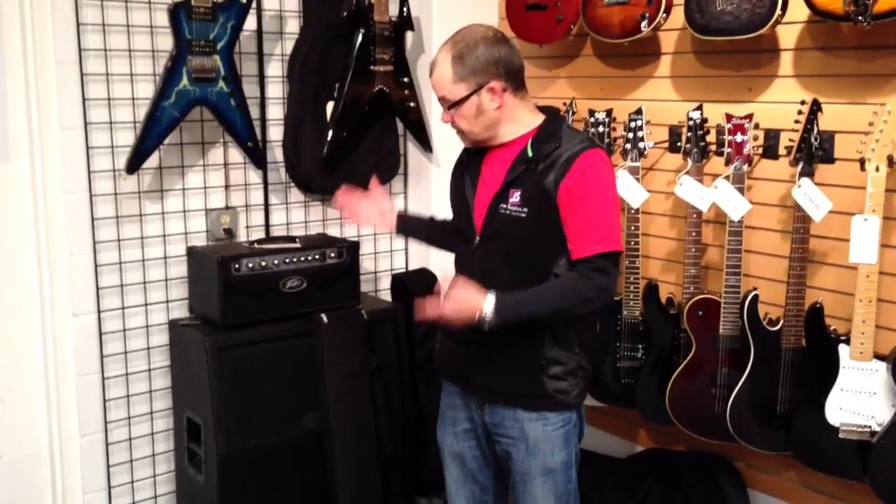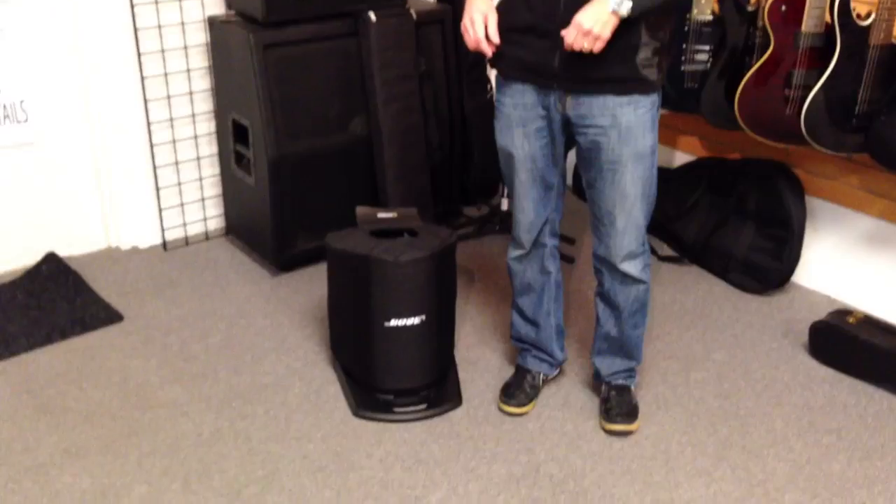My name is Gene Bice and I'm with Gyra Supplies. Today I'm going to be demonstrating the Bose L1 Compact Line Array System.